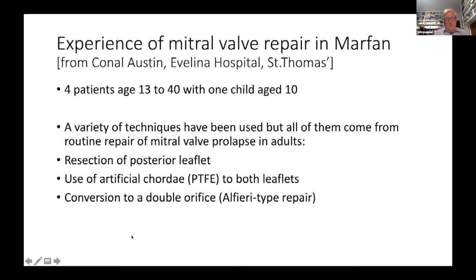Because it's a repair, it doesn't require a new valve and avoids all the problems associated with an artificial valve. The majority of people with mitral prolapse have a posterior leaflet repair — about 70% — which is fortunately the easiest to repair. Options include resection, artificial Gore-Tex chordae, or controversially converting the orifice to a double orifice — like a pair of binoculars — invented by Italian surgeon Alfieri. This repair led to the development of the MitraClip, a minimally invasive approach.